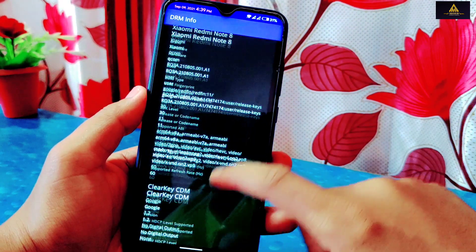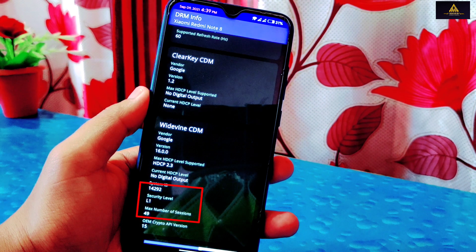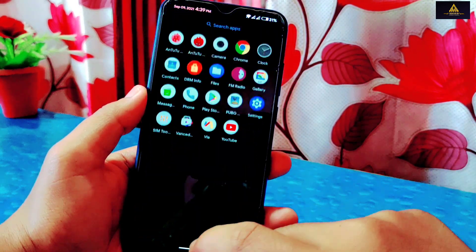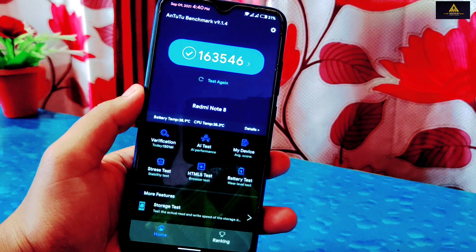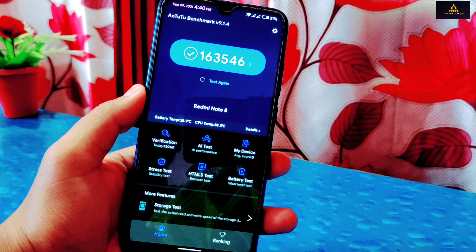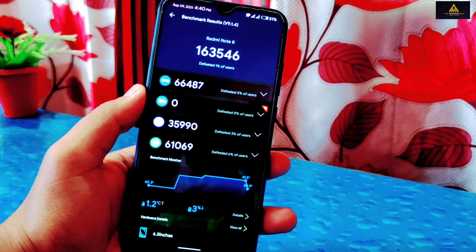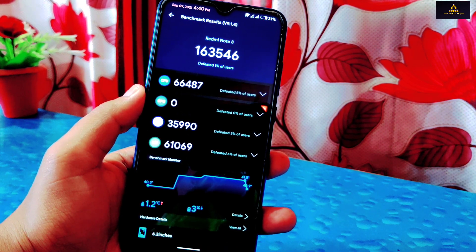Talking about impressive features, this ROM supports Widevine L1 security level, which means you can stream Netflix and other streaming sites in full HD. The Antutu benchmark score of this ROM is 163,546, which is not that great, but the performance of this ROM is really impressive and won't let you down.